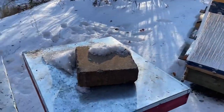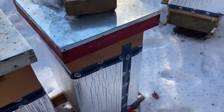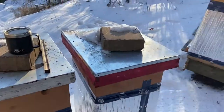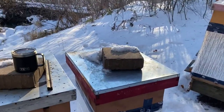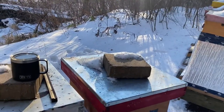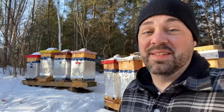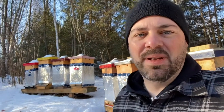If you're new to beekeeping and wonder why there's a rock on top, it's simply to keep the roof on and prevent the wind from blowing it off or wildlife from trying to lift it — although there's no bear really in this area. So that's it, that's my winter setup in a nutshell. Like I said before, this is what I do and it has worked for me.